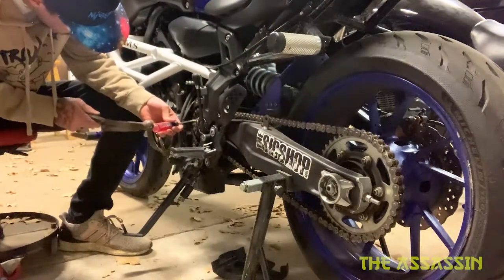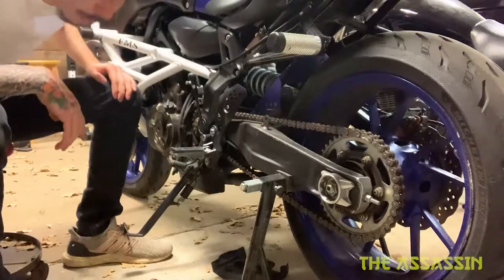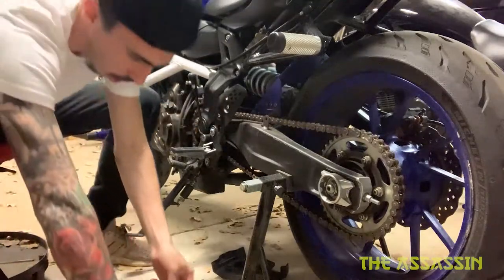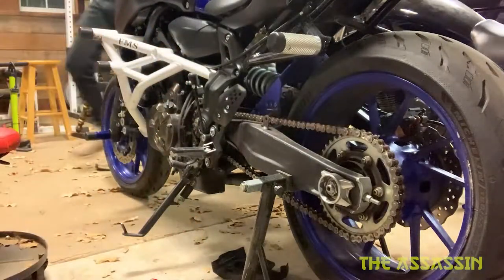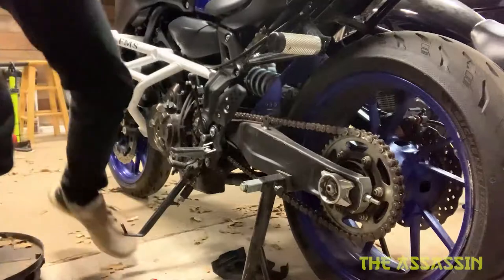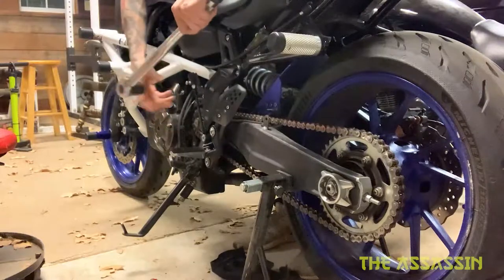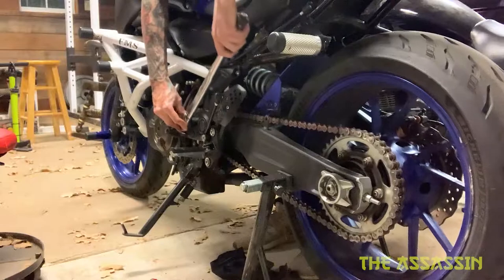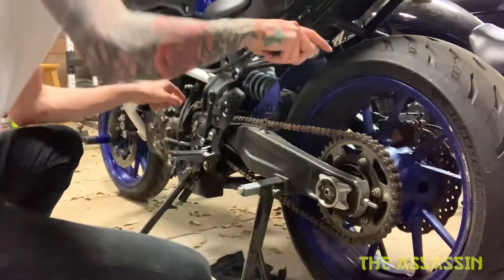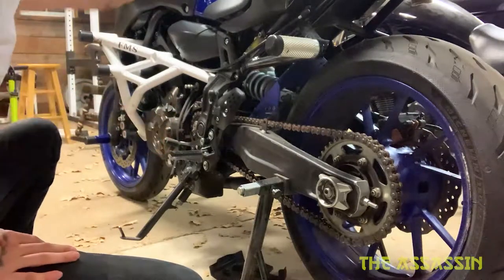We got that knocked loose. Oh my god, it's even bigger — oh yes! The way I'm gonna have to do this is stand on the rear brake while the bike is in gear. Okay, that sucker is torqued on there hella tight.